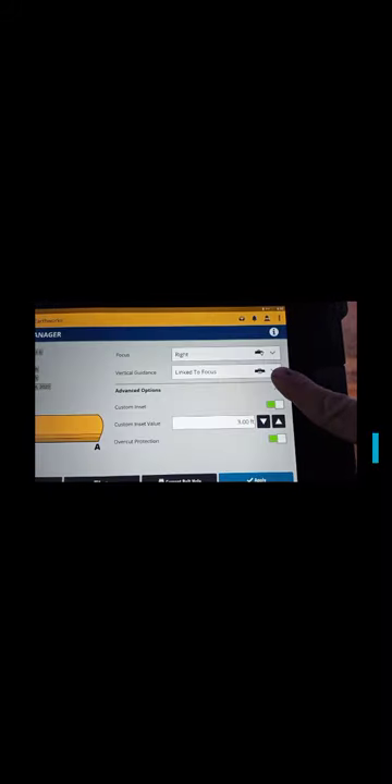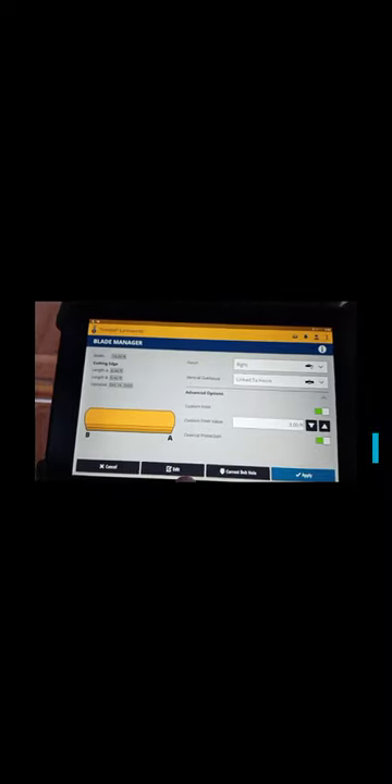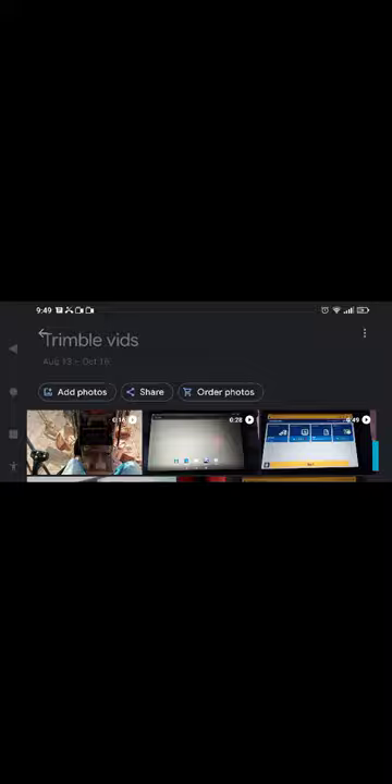The first thing you want to do every day is check your blade wear. You can go to this icon here, tap and hold it down, and it brings up the screen. Go to edit, and there's your blade wear — A and B — right on the left side of the board. One is at 0.4442. I'm going to show you from the center of the bolt to the bottom of the cutting edge.